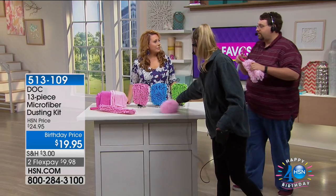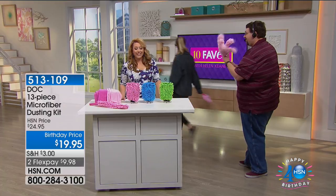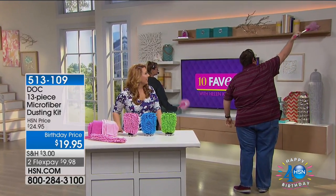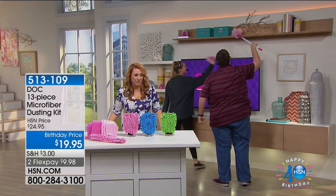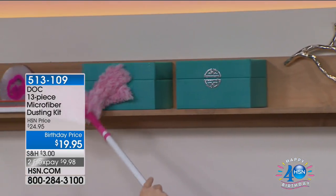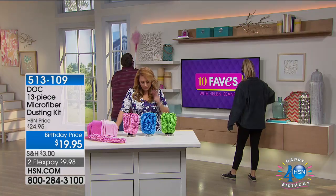Is it a surprise demo? What, are you guys going to start dusting the set? The one Wayne is using is my favorite because it has those little fingers. By the way, Wayne is tall enough — I don't think he even needs a telescopic handle. It creates a static charge to attract the dust. Luke Caputo is the guest and brings us this.